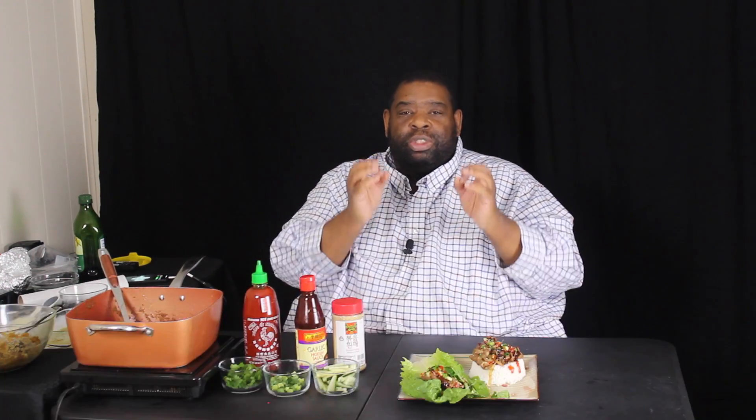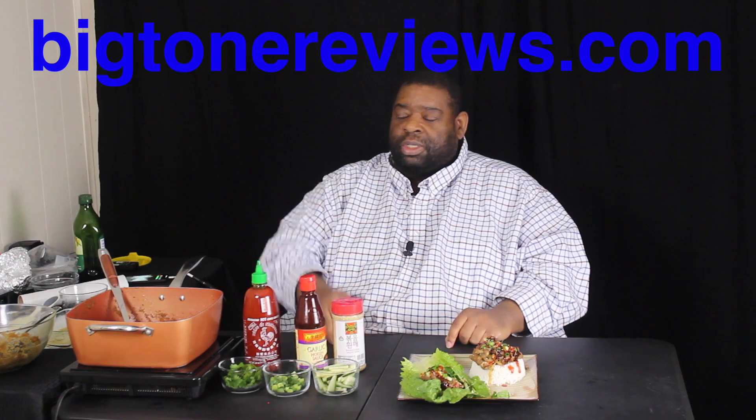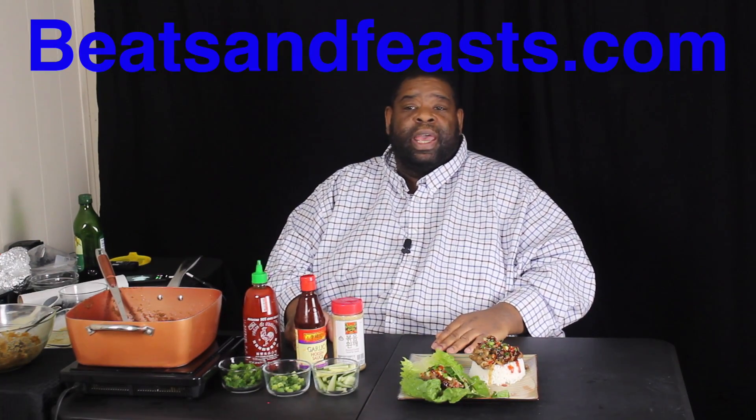I'm not even going to take a bite on camera — it's going to get messy. Anyway guys, if you like this video go ahead and like, comment, subscribe to the channel, turn on your post notifications. Also go check out Big Tone Reviews where you can purchase musical equipment, electronics, and kitchen stuff at bigtonereviews.com. You can pick up the Copper Chef Pro and the Power Pressure Cooker XL there. Also check out Beats and Peace. This is Big Tone signing off — peace!